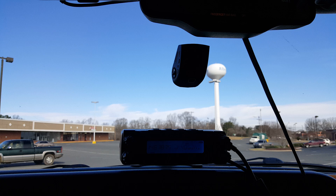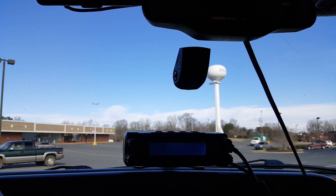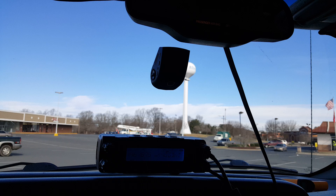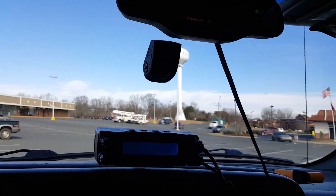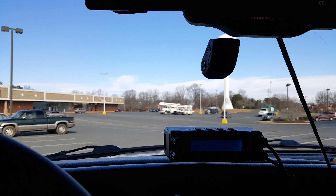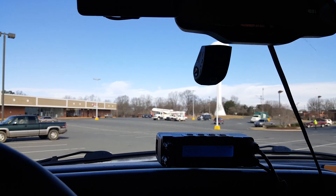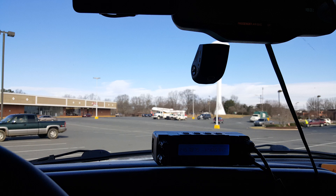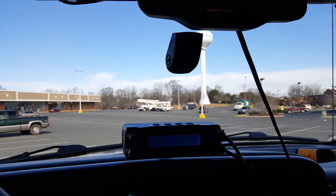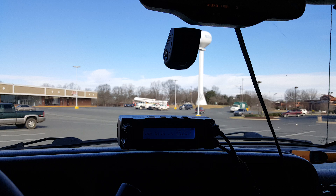Yes, I can move the dash camera about three feet away and the interference stops. The problem is there's nowhere to put a dash camera within three feet inside the truck that's not near the head unit. I need my head unit where I can reach it, and I want the camera where I can see it — so having both in the cab means they're going to be less than three feet apart.